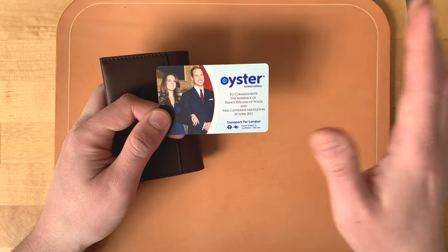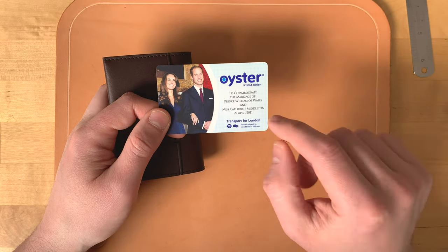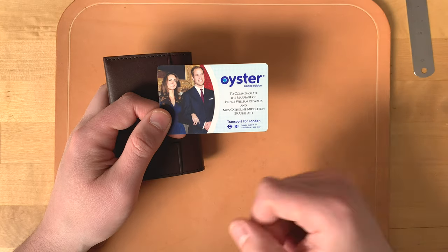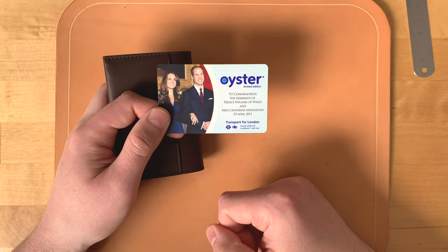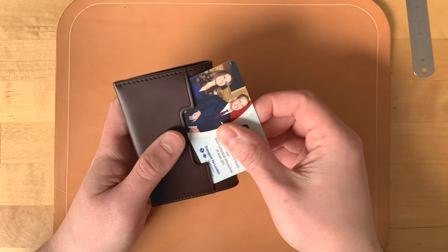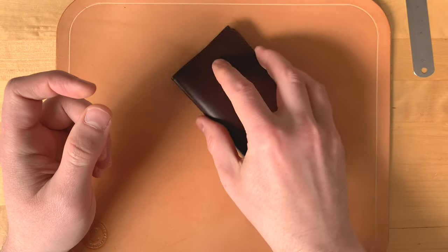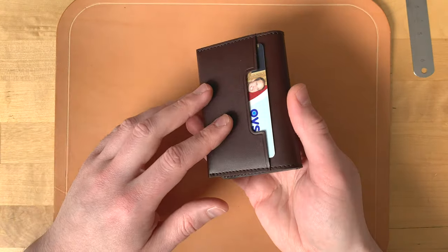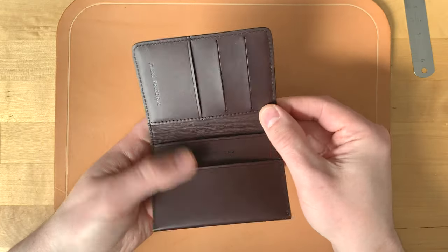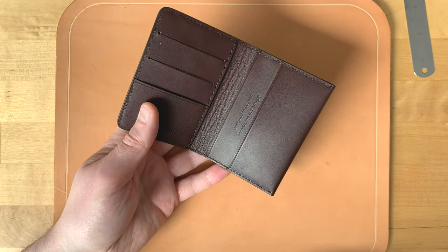As an example with an oyster card - I actually have a card here from the 29th of April 2011, when William and Kate got married. I'm filming this video on the 29th of April 2021, so it's their 10th anniversary today - happy anniversary to the Duke and Duchess of Cambridge! I was in London for the wedding and watched it on the big screen in Hyde Park. Anyway, a travel card like that tucks in nice and deep so you won't lose it, and it reads on the readers without any issues. So one card on the outside and six cards on the inside, with the interior divided into vertical and horizontal pockets depending on how you want to organize things.